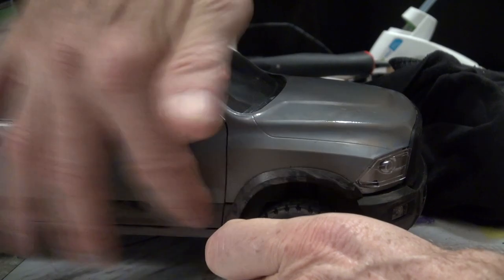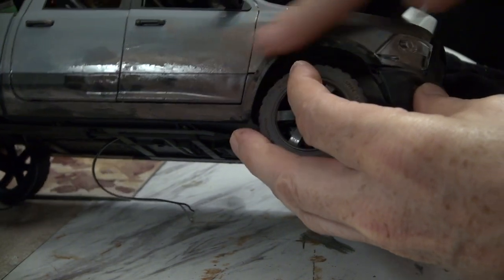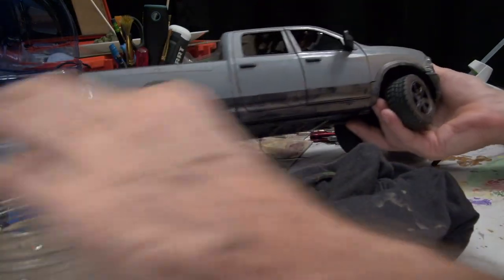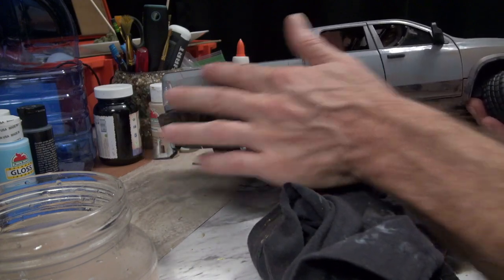Then I just dip my finger in some water and go over the water-based paint after it dries a little bit, just to make it look like the dirt is an accumulation from driving on the road for a long time, as opposed to somebody just painting it on. I didn't want any brush strokes — I wanted it to look as random as possible.